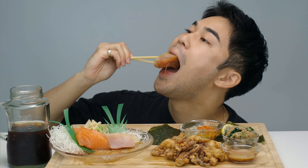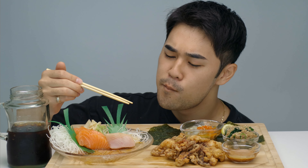Classic bite — put a bit too much soy sauce but still good. Some ginger to cleanse the palate. Let's get some more squid. Let's go for these ones — a little bite of squid.